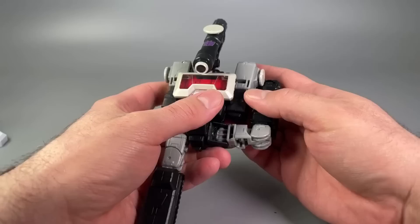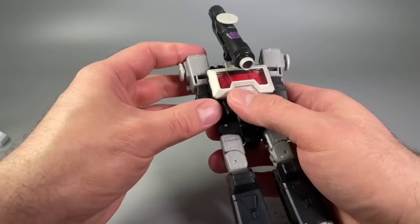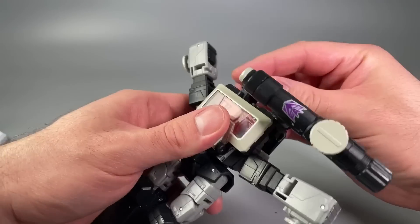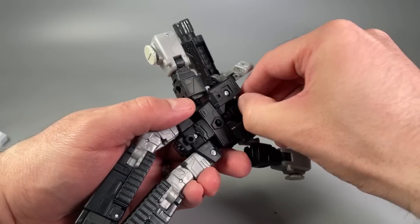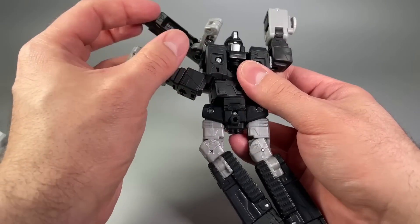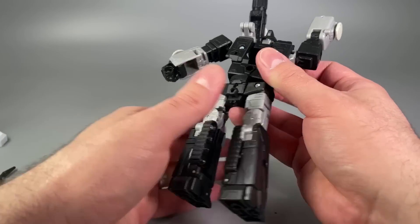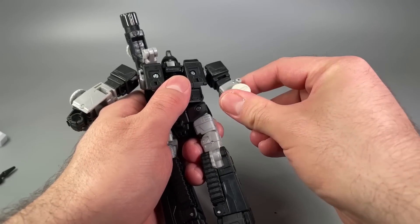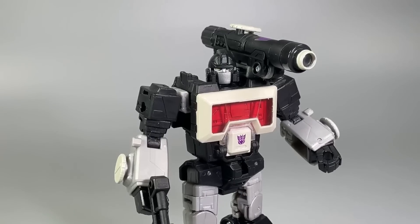Magnificus takes the already excellent Perceptor mold and just adds a little bit of class to it. The black plastic works incredibly well — it's slightly shiny, not 100% matte, but that's okay. I really like the way this thing looks, and that head sculpt is absolutely fantastic. This is kind of the sleeper hit of 2022.